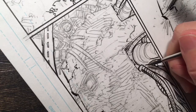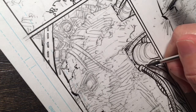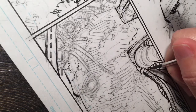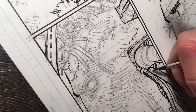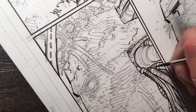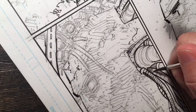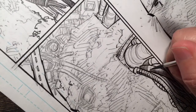It's a little bit behind this guy, so let's make it look like it's a little bit darker, kind of like in a shadow. Just closer, closer lines — that will come out.